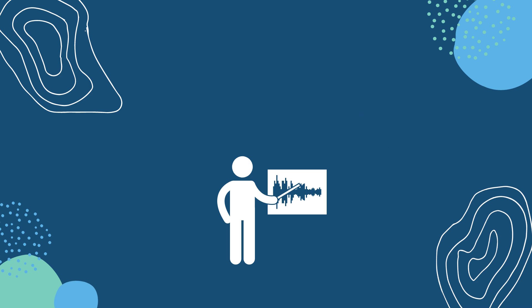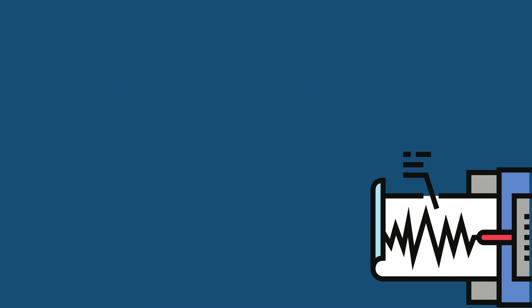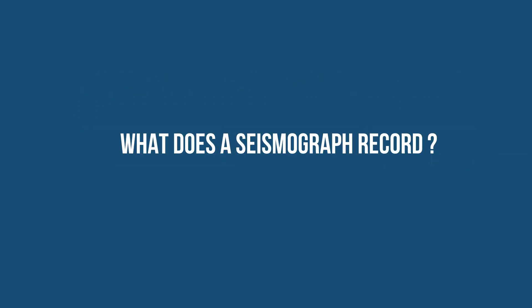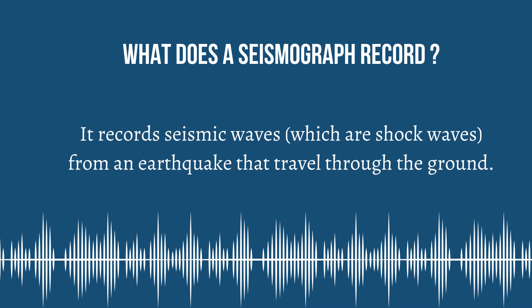What is a seismograph? A seismograph is an instrument used to measure the duration and intensity of an earthquake. And what does a seismograph record? It records seismic waves, which are shockwaves from an earthquake that travel through the ground.